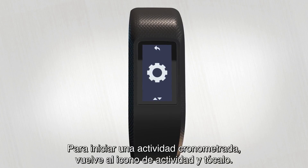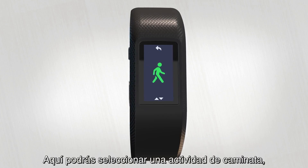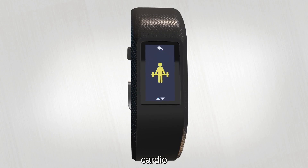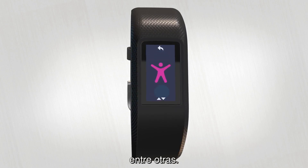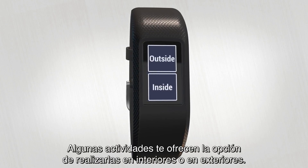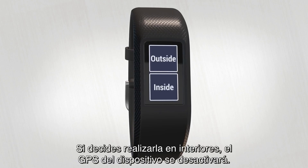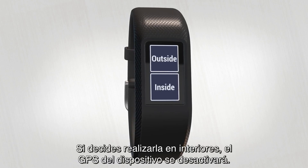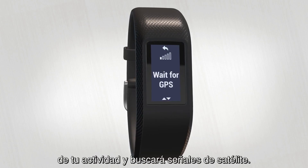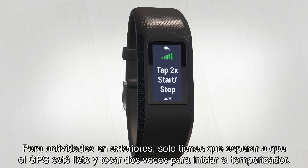To start a timed activity, swipe back to the activity icon and give it a tap. Here you can choose from walk, run, bike, cardio, strength, or other. Tap to make your choice. Some activities give you a choice whether you want to do them outside or inside. If you choose inside, the GPS on your device will be turned off. If you're heading outside, VivoSport will get ready to track your activity by acquiring a satellite signal. For outdoor activities, just wait until GPS is ready, then tap twice to start the timer.